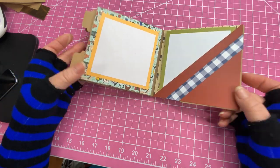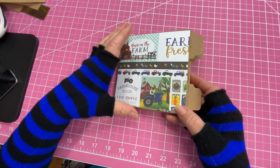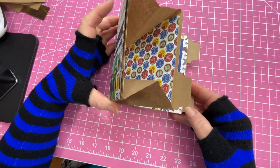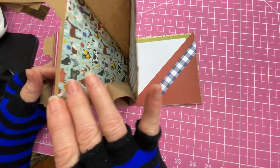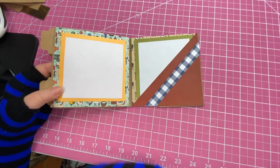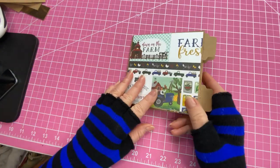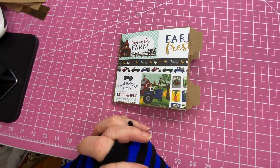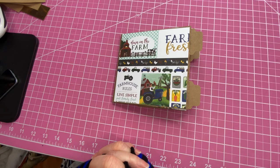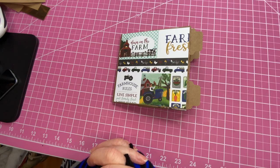I think this is the cutest little writing journal for children because it's simple — it's not overwhelming. There's not too much to try to do, something they can do without getting tired of working on it. I hope you enjoyed this tutorial — come back and see me and I'll have it all decorated, and we'll see if there's another project we can work on. Remember to like and subscribe, and I'll see you later. Bye-bye.